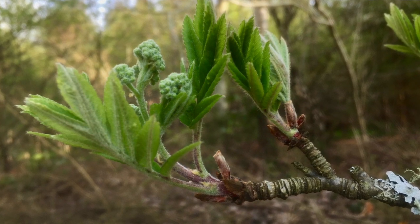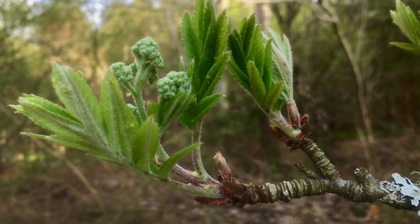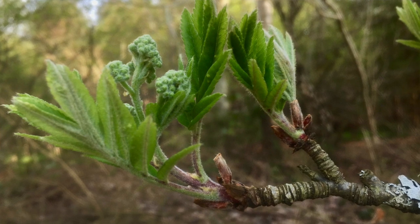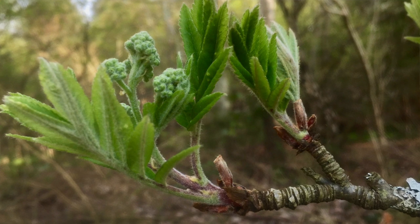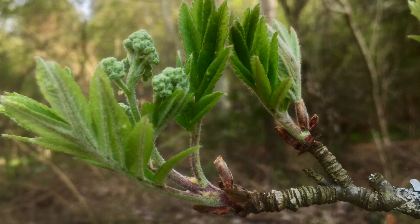You can see the bud scales of the Rowan that have just burst open — and there's a cheeky blackbird in the background! As we talked about, there can be vegetative buds just for the leaves, floral buds just for the flowers, and some buds that pack in both the flower and the leaves, as with the Rowan.